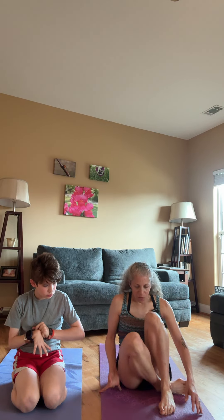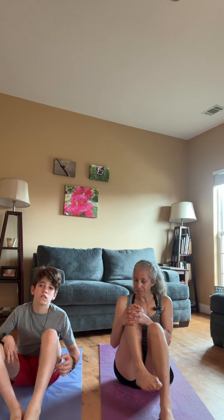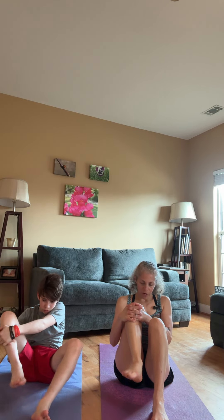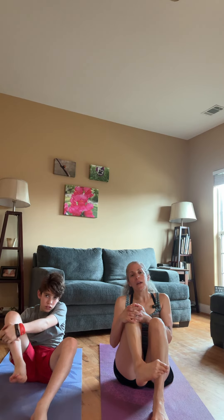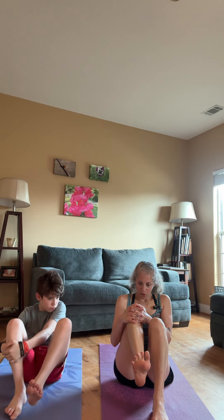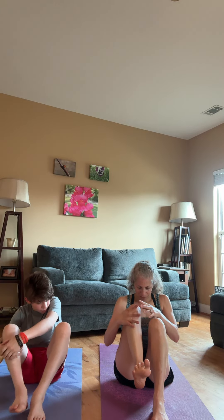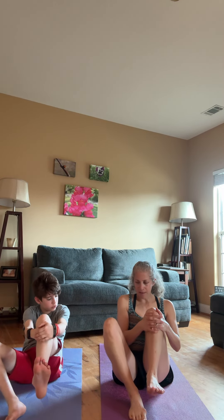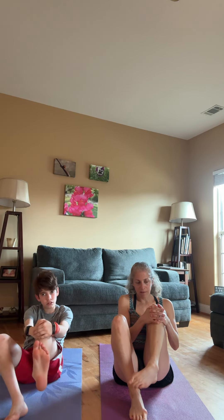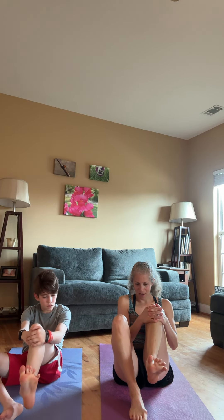Let's do ankle circles. Hold on to your knee and lift up your leg, then do some circles with your feet — then go the other direction. You would do this for maybe a minute straight. Let's spread our toes and crunch them. Do the other side — hold on to that knee, circles, then spread the toes and crunch.